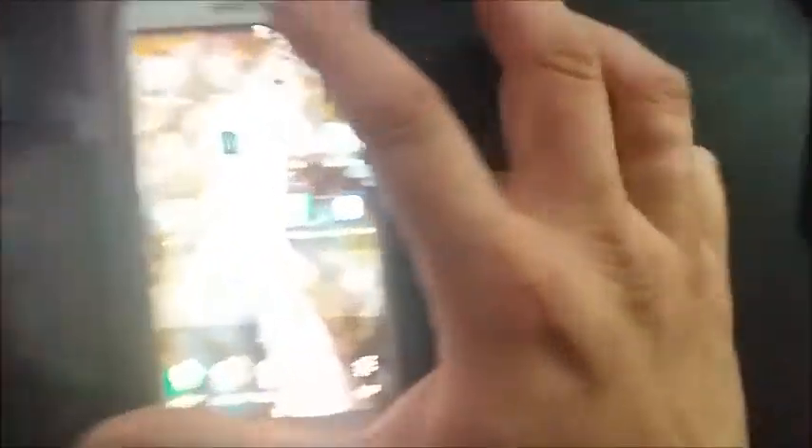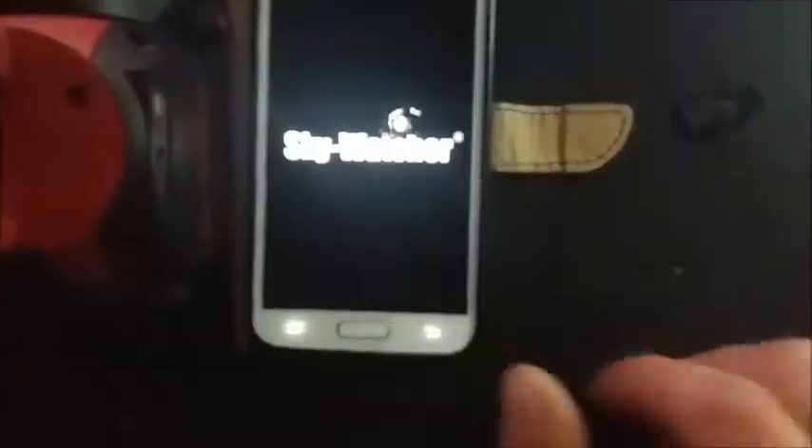It found the network and it connected already — the SyncScan Wi-Fi hotspot. Let's go to the console. It's connected.